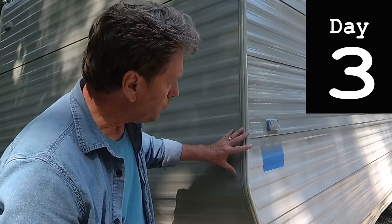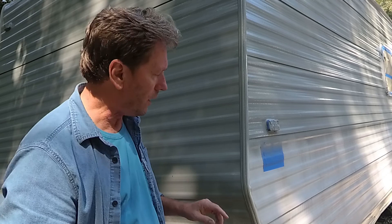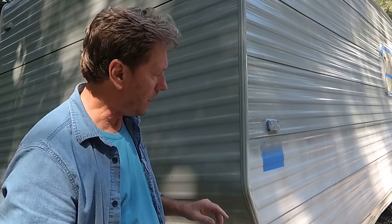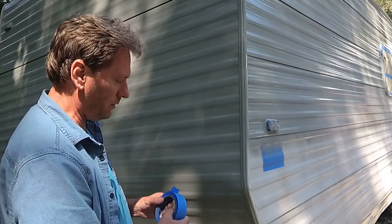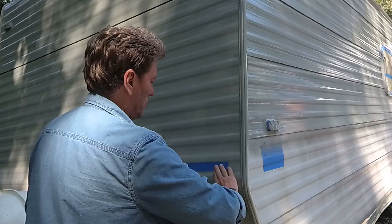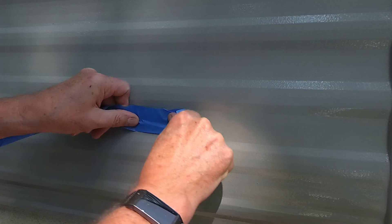The next thing we're going to want to do, now that the paint has dried, is a tape test to make sure it's dried enough and secured enough that it can hold up having tape put on it. Find an area with paint on it that is in a safe area. I'm going to slap that tape on there and really rub it down — this is what I call the tape test. The paint is not pulling up, so I feel confident that we can go in and mask this out now.